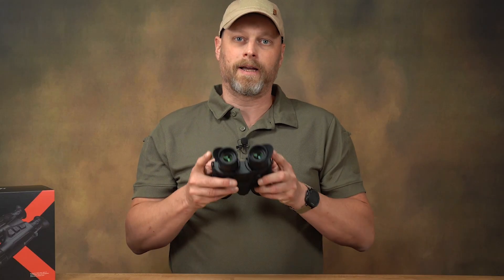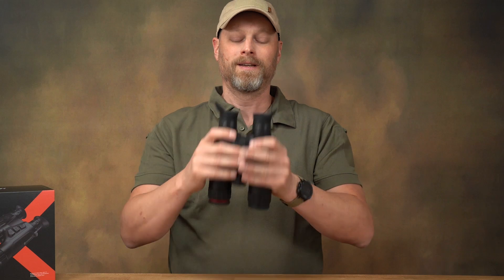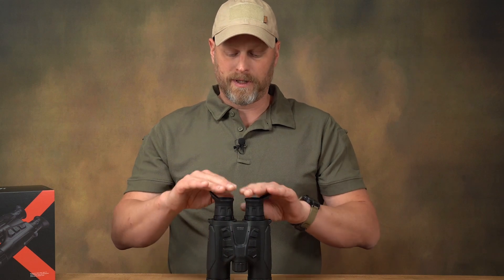The adjustability of the eyepiece side is well thought out. I can adjust the eye relief to suit me best — not by bending the device together as with classic binoculars, but by sliding the eyepieces. And of course there is diopter compensation, along with very flexible eye cups.